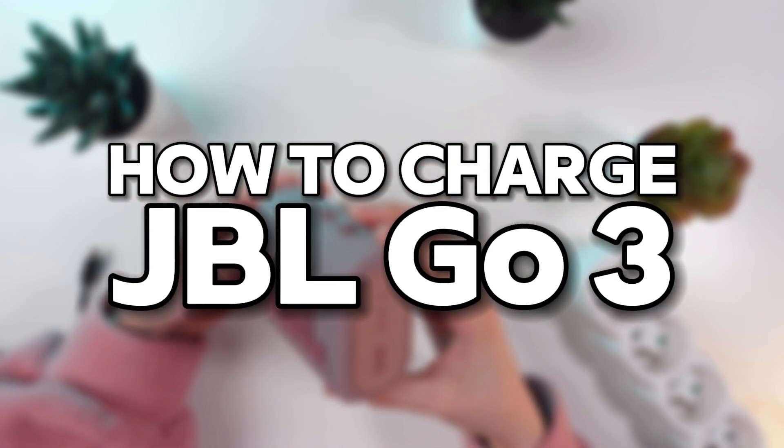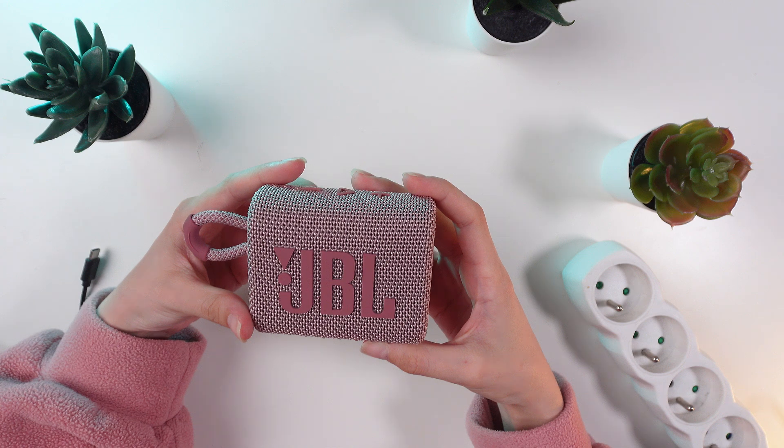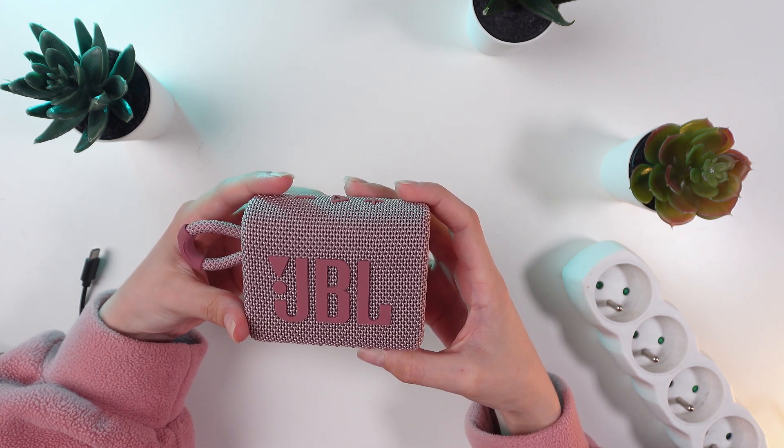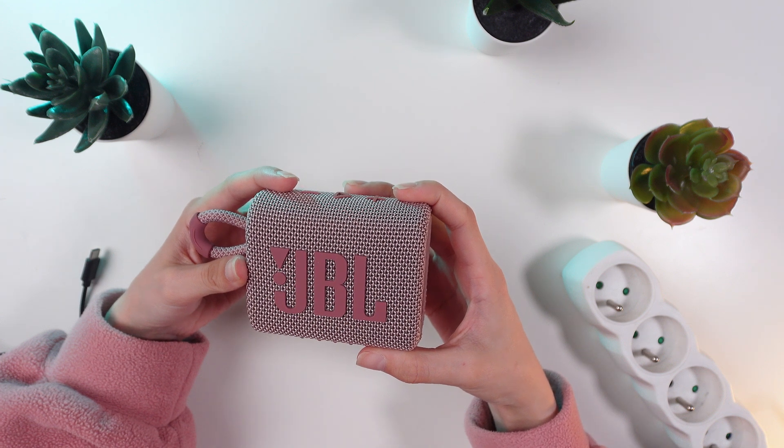Hi everyone! Sick of your speaker dying on you mid-party? Let's make sure that never happens again. We will show you how to easily charge your JBL Go so you can keep the good times rolling.